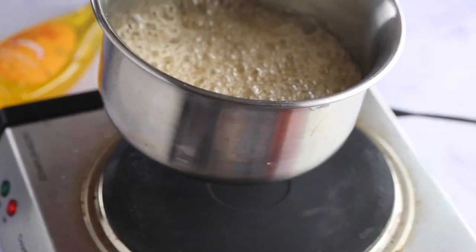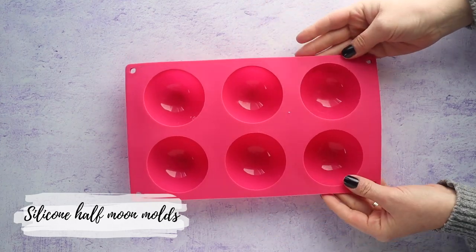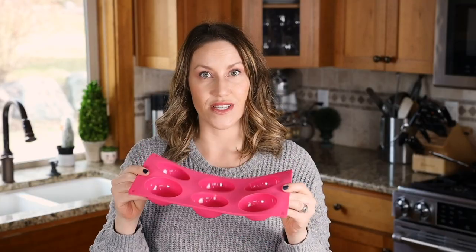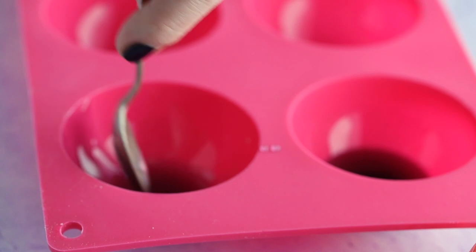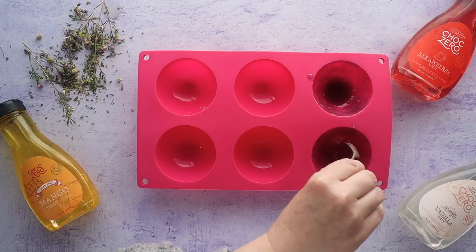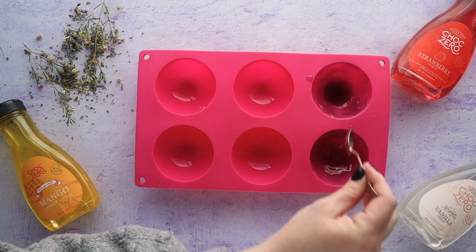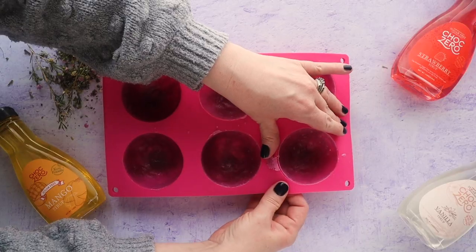Once your candy thermometer reaches 300 degrees, remove from the stove and work fast. Using a silicone mold — available on Amazon or department stores — spoon about a tablespoon or two of the mixture into each cavity, then coat the edges. Keep dragging it up along the sides, going from cavity to cavity, since it cools and hardens fairly fast.